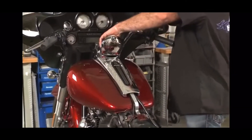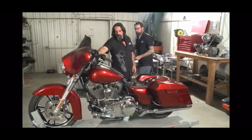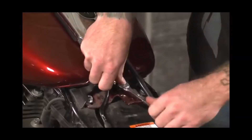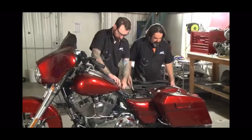Pop it open and remove the gas cap. I'll have John give me a hand here — there's a quarter-20 bolt here to remove that, and a 5/32nds allen key to pull that out. While he's working on that, I'm going to take and remove the saddlebags.